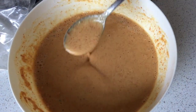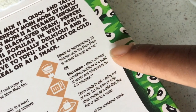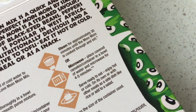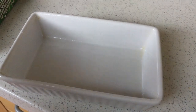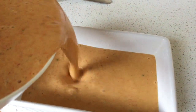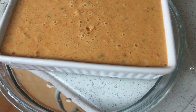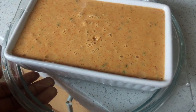Then it says you can pour into little ramekins and either steam for 30 minutes or microwave for 4 to 5 minutes. Now lazy as I am, I went for the microwave option of course. I poured my mixture into this lightly greased rectangular dish, then placed it in a slightly larger dish that I filled with some water to help with the steaming process.